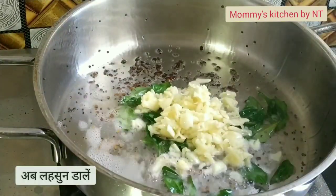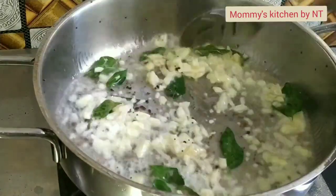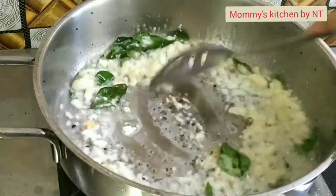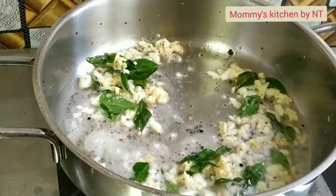Then add our crushed garlic and sauté for a minute until the raw aroma goes away. This is how it's made in my village style, which is hugely loved by everyone. The garlic is roasted well.